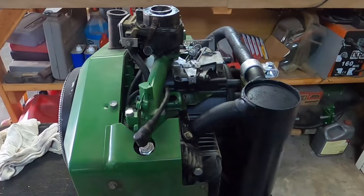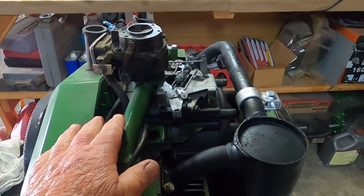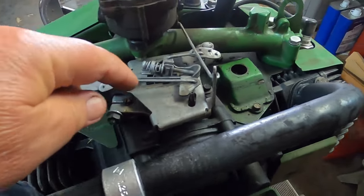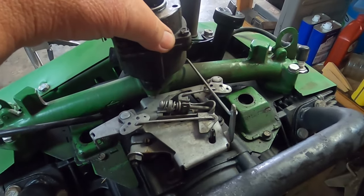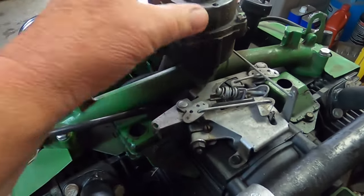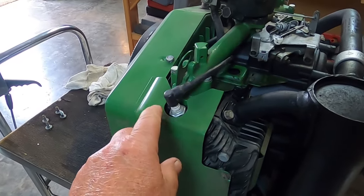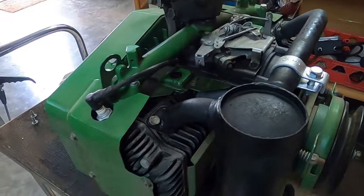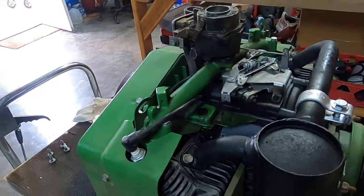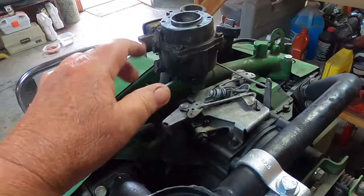So, I've got a couple of decisions to make. I do need to remove the intake manifold. Do I just want to remove this linkage and then remove the manifold with the carb attached — that's decision one. Or do I want to remove the linkage, the carb, and the intake separately? Because I do have gaskets for it, and we don't know what this engine's going to go in. I'm thinking maybe a repaint of the fins and make this one black also. I think I'm going to go ahead and remove all three items.